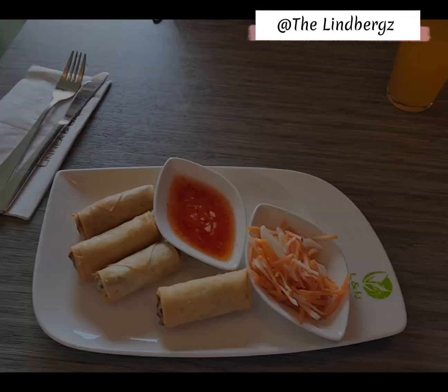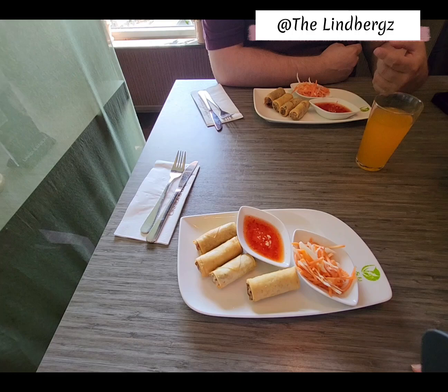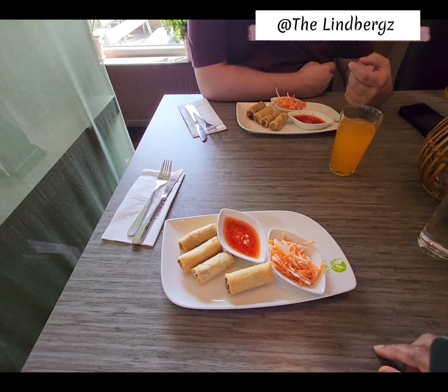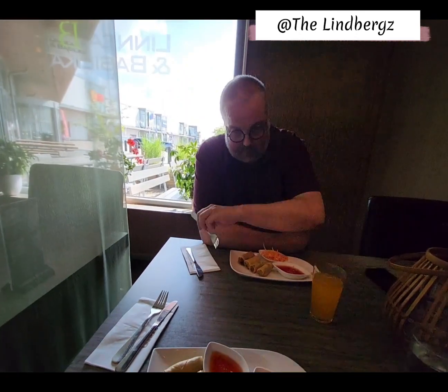Hey guys, I hope you're all having a wonderful day. Today we're doing something very spontaneous — homemade spring rolls with minced meat and vegetables, a cabbage salad, and a homemade sweet chili sauce. It's spicy as well!